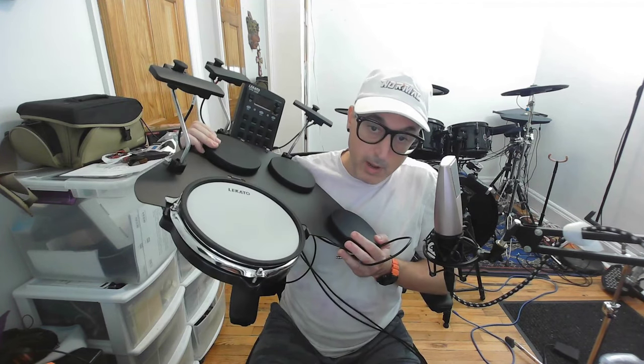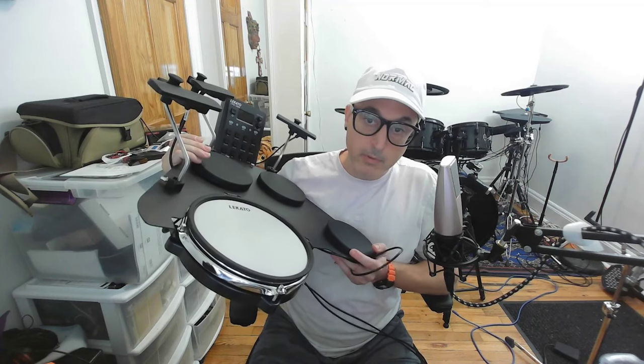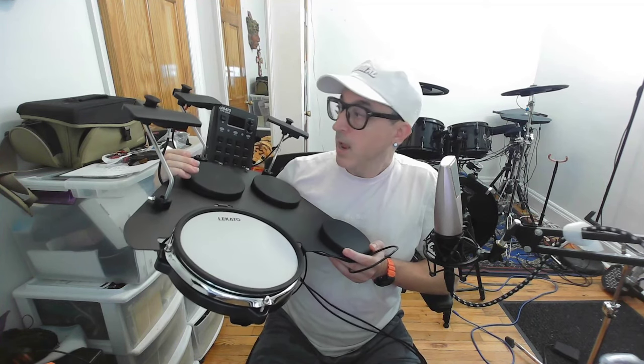This thing is built a lot more sturdy than I expected. Looking at it from the photos, you would think a lot of it is plastic, but that is not the case. The whole frame is metal — it's actually pretty heavy — and you have a metal rim on the snare drum as well as metal cymbal arms. Everything has thick rubber bushings around them to really attack the crosstalk problem head-on, and I have not experienced any crosstalk at all between any of the drums or cymbals.